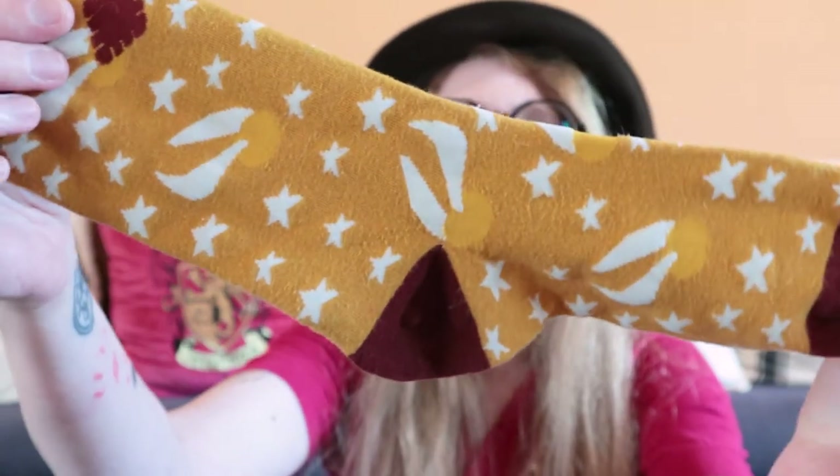Hello everyone! My name is Hilde and welcome back to my channel for part two in my Quidditch collection. This is just my golden snitches with one overlap item and you'll see why — these LitJoy socks. Because while one part is all brooms, this is all golden snitches.